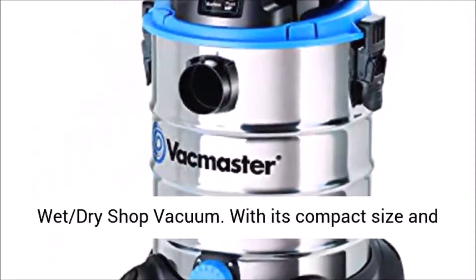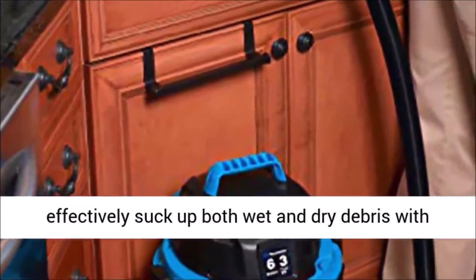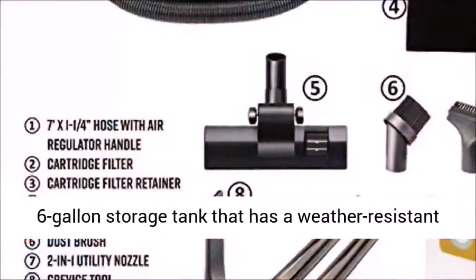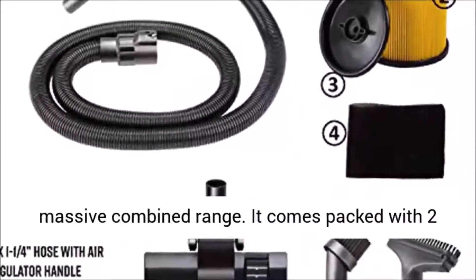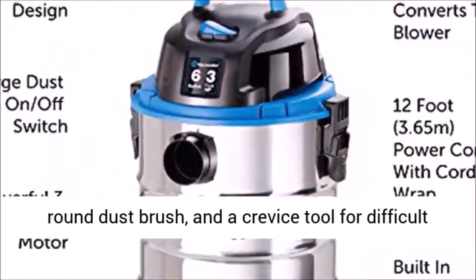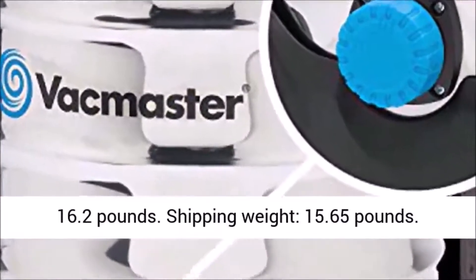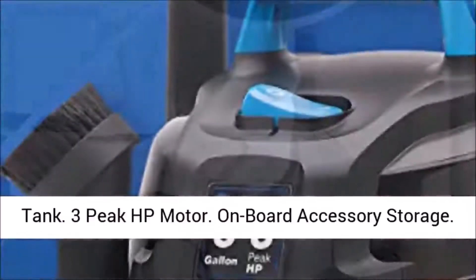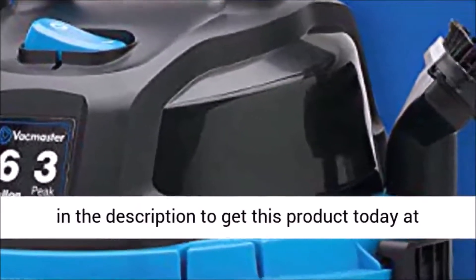Number 4 is VacMaster VQ607SFD Stainless Steel Wet-Dry Shop Vacuum. With its compact size and decent horsepower range, this is a great pickup for any consumer on a limited budget. It can effectively suck up both wet and dry debris with its powerful 3-horsepower motor. It features a 6-gallon storage tank that has a weather-resistant design, making it ideal for garage and outdoor use. Its 7-foot hose and 12-foot cord give it a massive combined range. It comes packed with two extension wands for hard-to-reach areas, a 10-inch squeegee brush nozzle, 2-in-1 utility nozzle, round dust brush, and a crevice tool for difficult edges. Key features: Brand - VacMaster. Weight - 16.2 pounds. Shipping weight - 15.65 pounds. Dimension - 14.8 x 13.2 x 20.5 inches. Power source - corded electric. 6-gallon stainless steel tank, 3-peak HP motor, onboard accessory storage, dust-sealed switch, locking hose. Click the link in the description to get this product today at the best price.